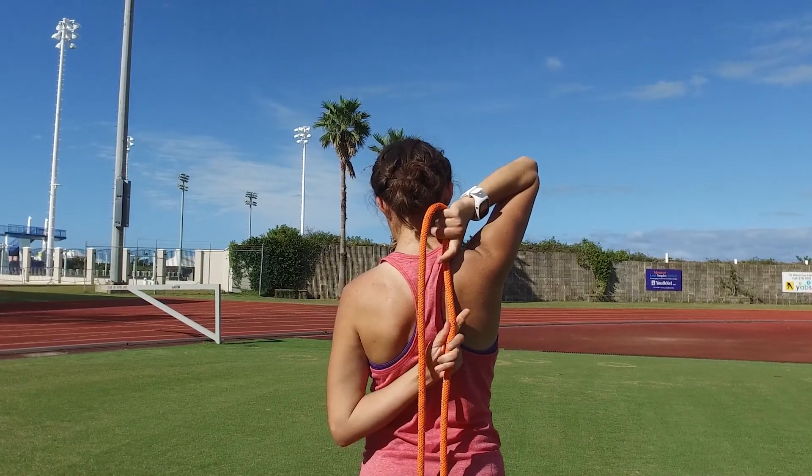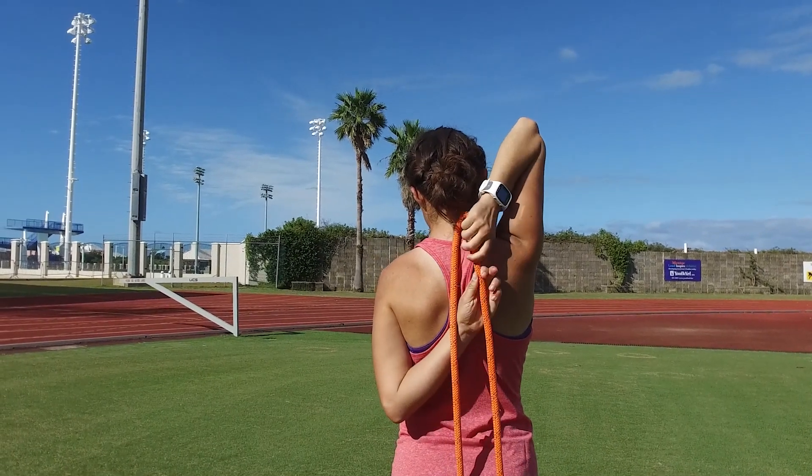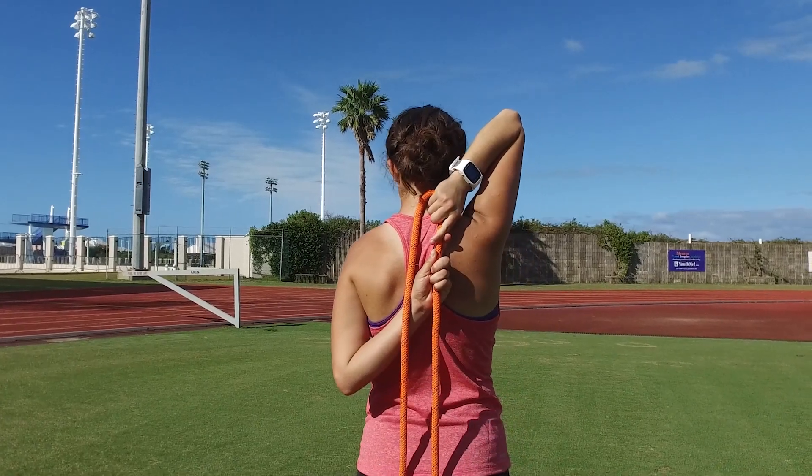If your hands remain a few inches apart from each other, use a towel or a rope to complete the stretch. Walk your hands up the rope, positioning them as close together as possible, then reverse arms.